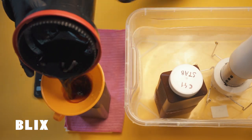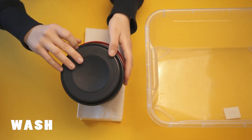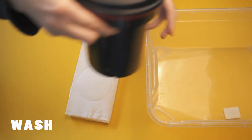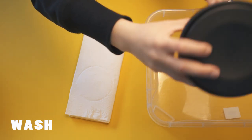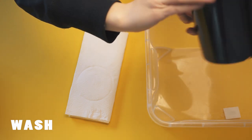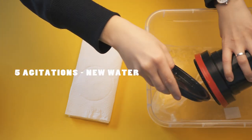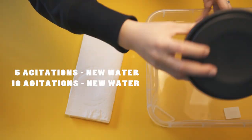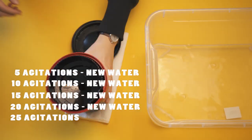Blix is some nasty stuff, so this is the stage where we give our film a good wash. The instructions say you can simply put the developing tank under running water for three minutes, but what I also like to do to save water is the Ilford method: put water into your tank, agitate five times, toss it out, refill, agitate 10 times, toss it out, refill, and do the same for 15, 20, and 25 agitations until your film is fully washed.